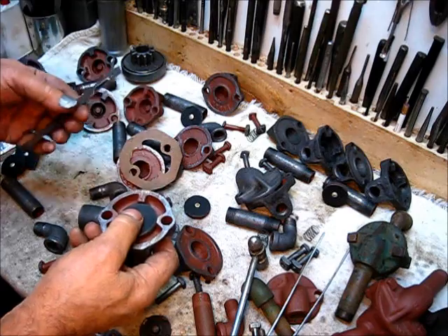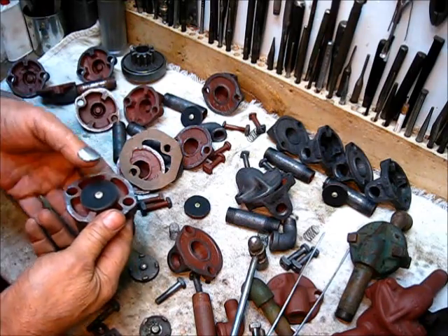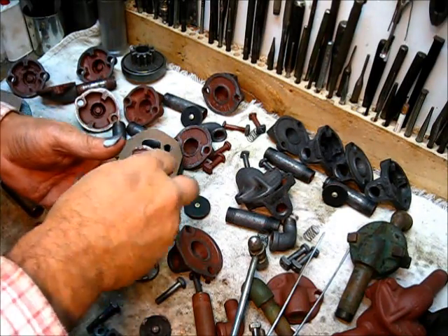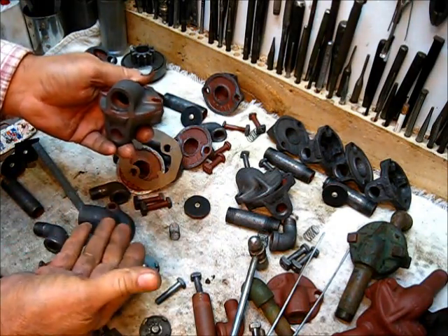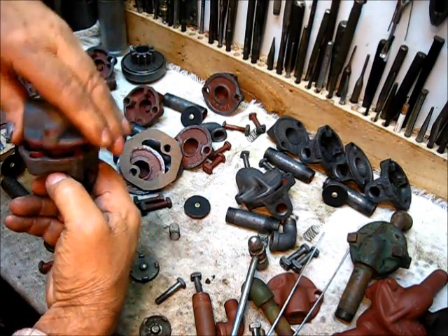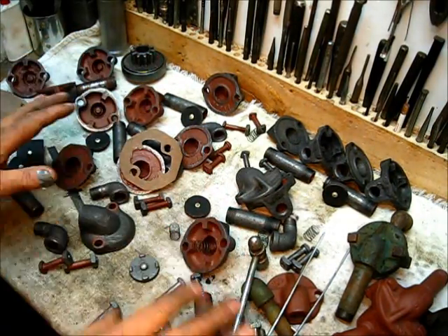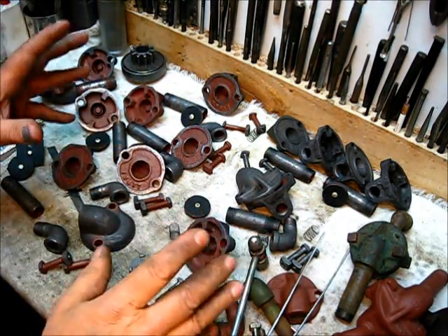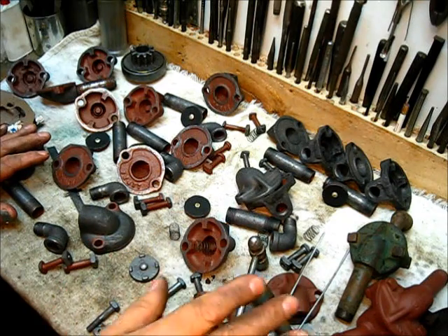With the correct length, the spring will be proud of that housing. If you have one where the spring just comes level with the housing, remember you're going to have a gasket between the two, which will create additional distance when assembled. It's a simple mechanism, but it's such an important part of the way this engine works.